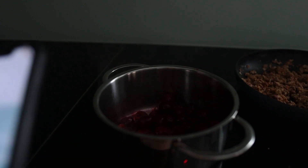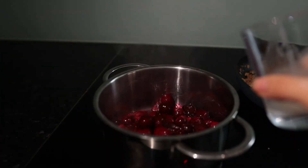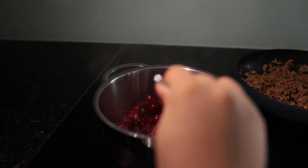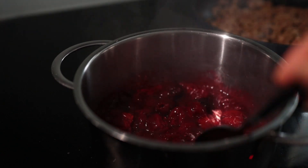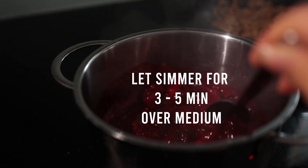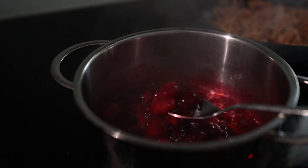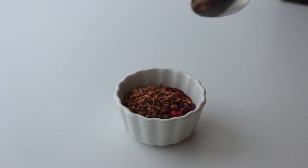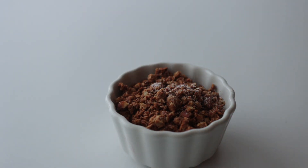For the filling, you simply need some frozen cherries — I think the ones from a glass jar should also work. Add the cherries to a small saucepan together with a bit of cornstarch that's been dissolved in water, mix it all up, and let it come up to a boil to activate the starch.